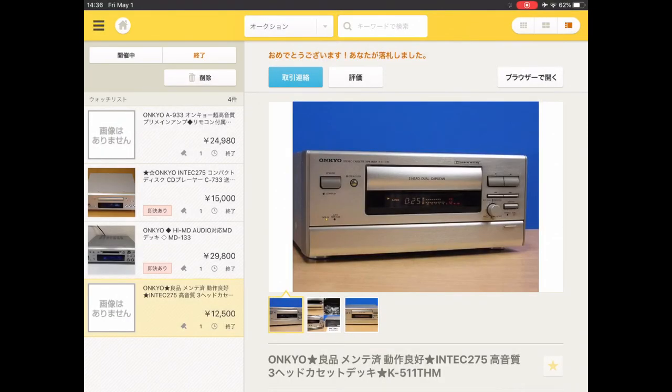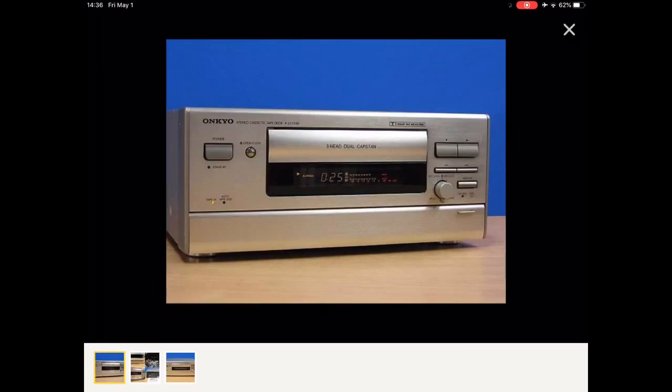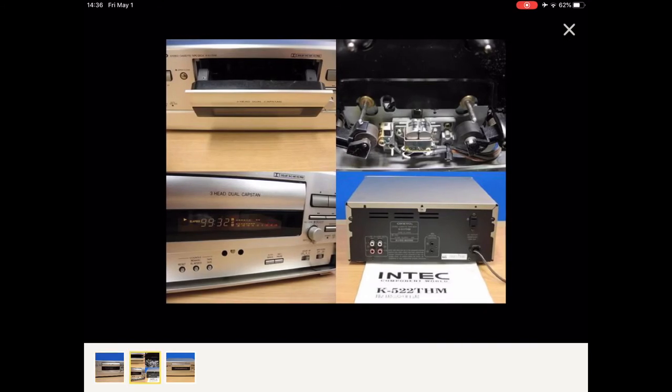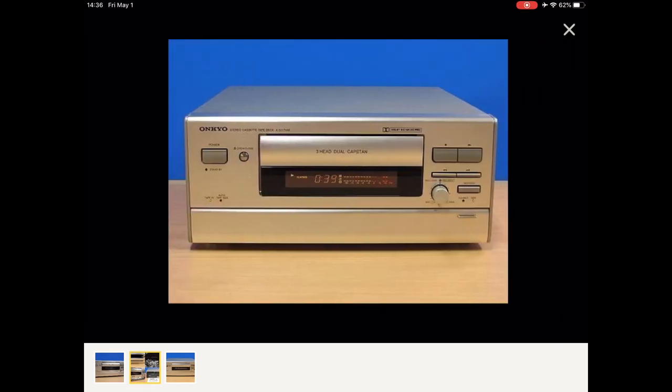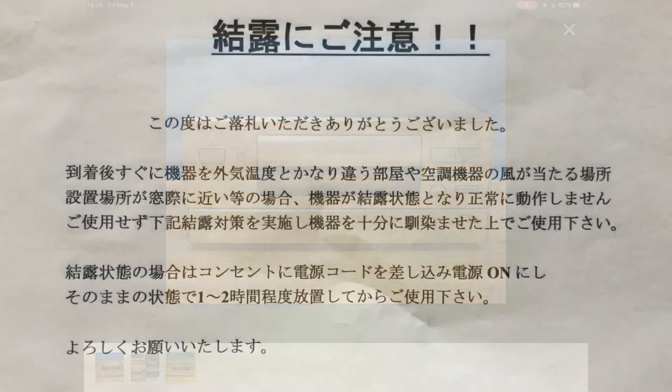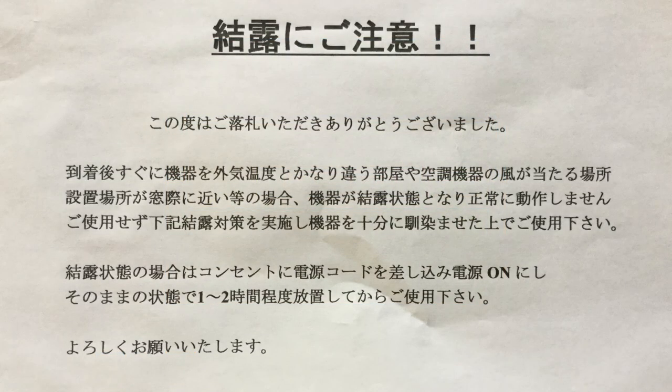These are the images from the Yahoo Auction page of the cassette deck when I bought it. As you can see, it definitely has the wrong instruction manual, even in the photos, which I didn't notice at the time. No worries — I'll probably download an English version if I can find one. That warning note attached in the box basically says: Beware of condensation and wait one to two hours before operating.